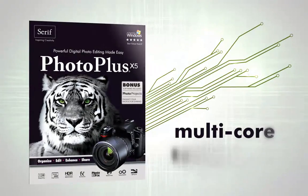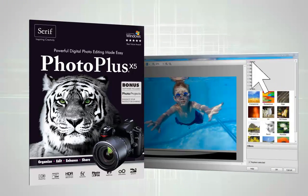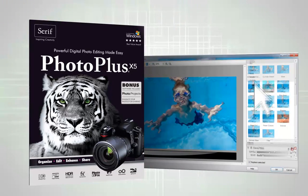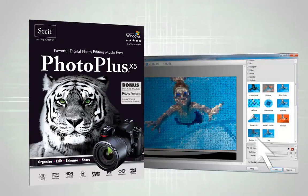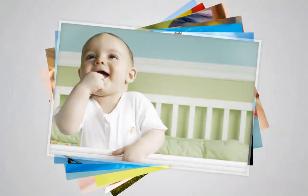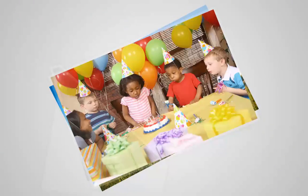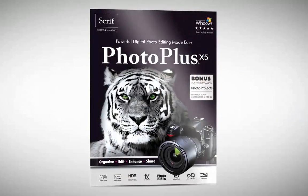PHOTO PLUS X5's speed matches its professional capabilities using multi-core technology that can access all the processing power of your PC to make photo editing faster than ever. Work even faster by assigning your favourite tools and functions to any key on your keyboard, and speed up your workflow by using macros to automate complex or frequent tasks, saving you time.